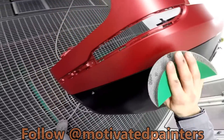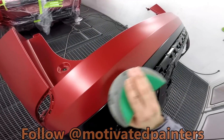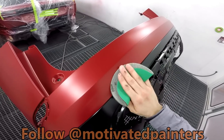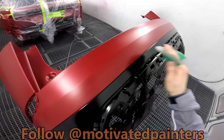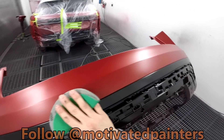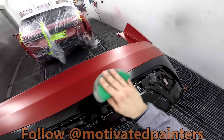It grabs what's sitting on top without making a mess. And then I won't have to recoat it, because it's not really sanding — it's just picking up what's on top, which is just a little bit of tape residue. Which is normal.